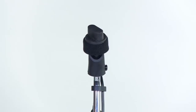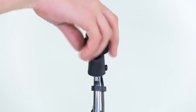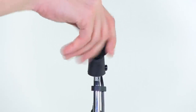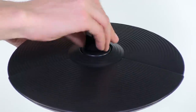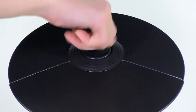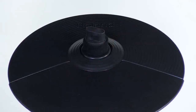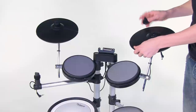Now let's mount the cymbal pads. Loosen the cymbal knob and remove both it and the felt washer. Next, place the cymbal on the stand. Make sure that the rubber playing area of the cymbal is towards you, the player. If the Roland logo reads correctly while you're sitting at the kit, then it's correct. Replace the cymbal knob and felt washer, tightening it so that it isn't too tight or too loose — there should be a little movement when you hit the cymbal. Repeat this for the second cymbal.